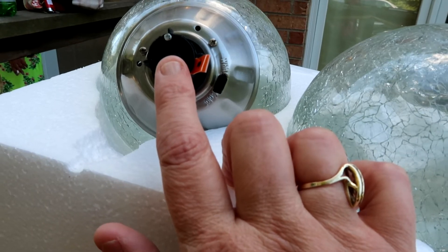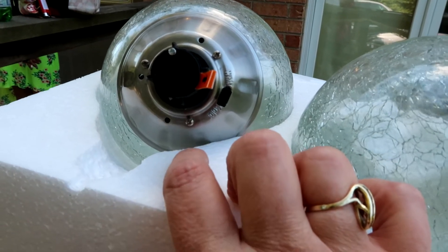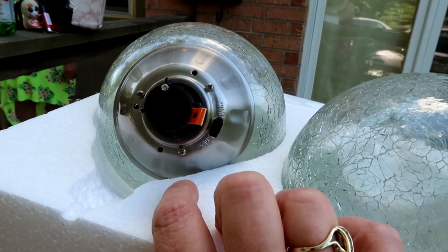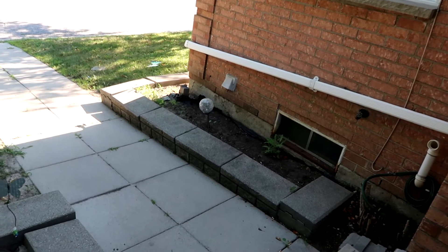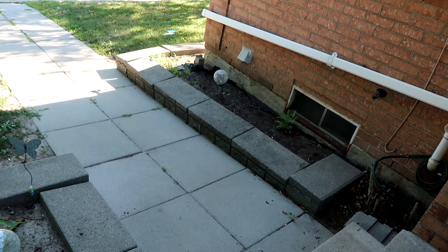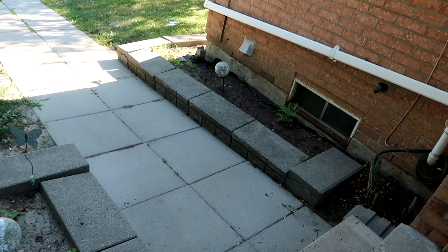I'm hoping the ones at the end of the ramp will get enough light tomorrow to recharge. The other ones don't get a charge because of the tree above them — here's one, and the other is over here. We could move them, but they look really pretty at night and light up her walkway, so it's worth the little bit of hassle.